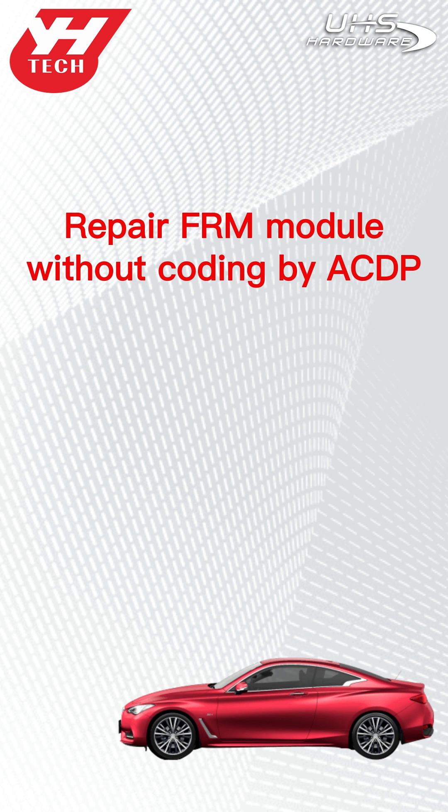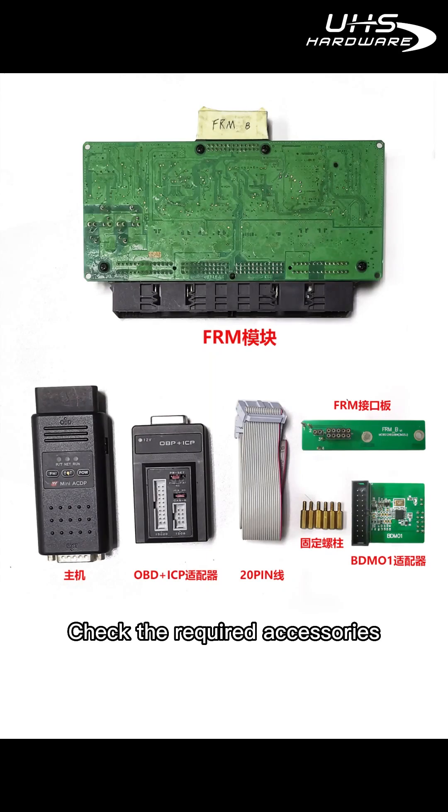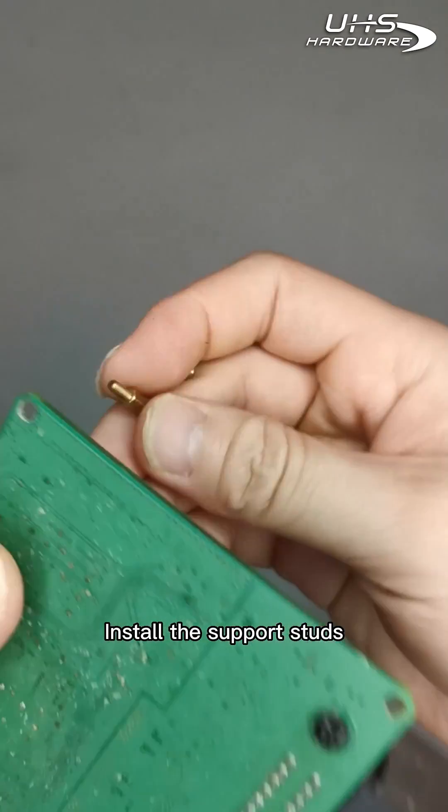This video demonstrates repair of an FRM module without coating using ACDP. Check the required accessories, then install the support studs.